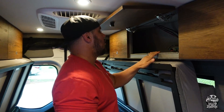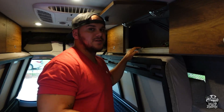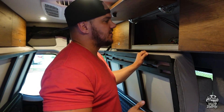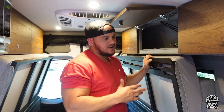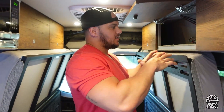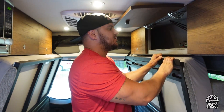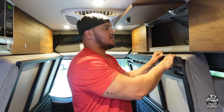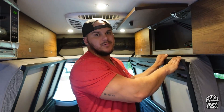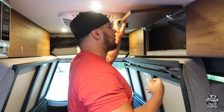In this overhead storage compartment, we actually have a PepWave Max 2 that the previous owner installed. This is going to be really beneficial to give us a stronger Wi-Fi signal if we're bumping off, say, McDonald's Wi-Fi or something like that. We can also insert some SIM cards and have a hotspot from that. We'll definitely use it to extend the range of free Wi-Fi signals. We probably won't put a SIM card in it because our phones have unlimited data and we can use it as a hotspot for only $25 a month.